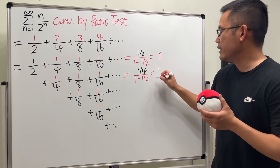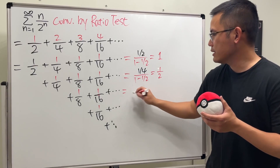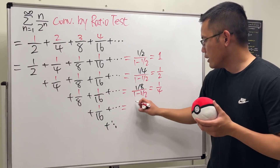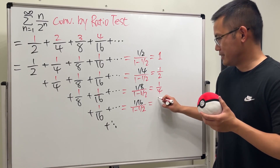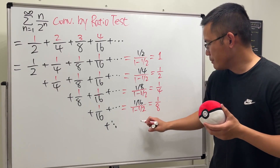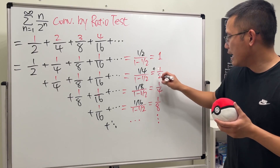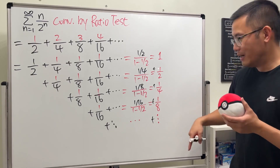The next row has first term 1/4 divided by (1 − 1/2), giving 1/2. Then 1/8 over (1 − 1/2) gives 1/4. Then 1/16 over (1 − 1/2) gives 1/8, and so on. Now we just add everybody up: 1 + 1/2 + 1/4 + 1/8 and so on.